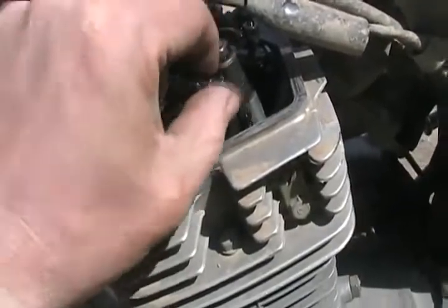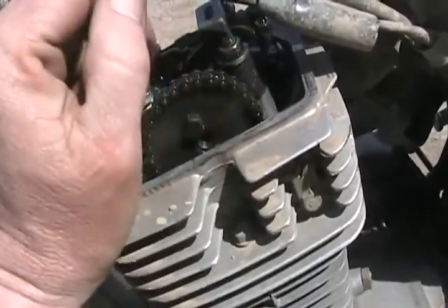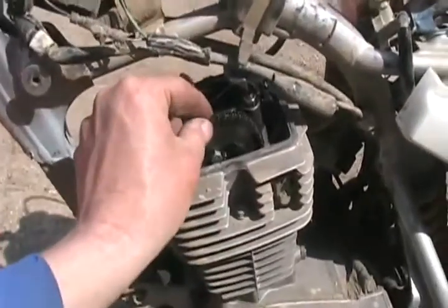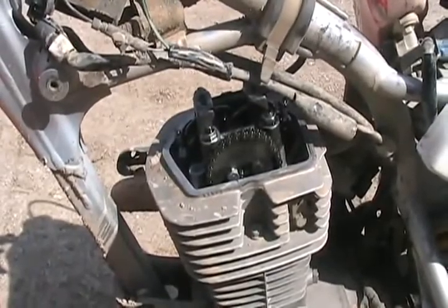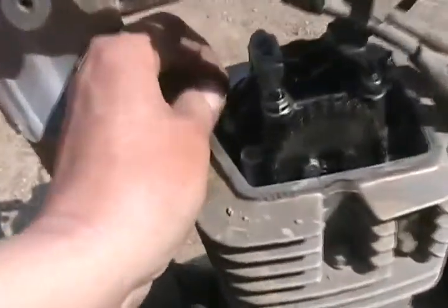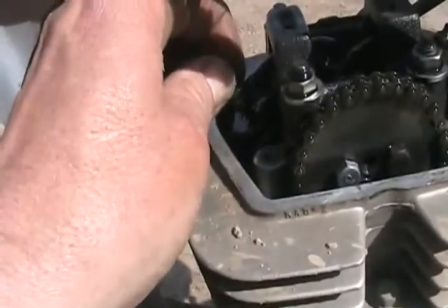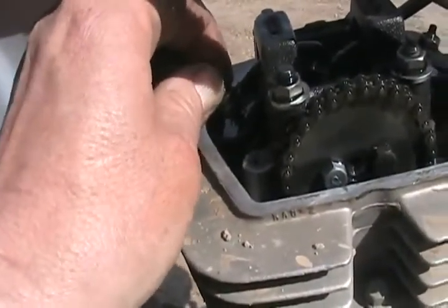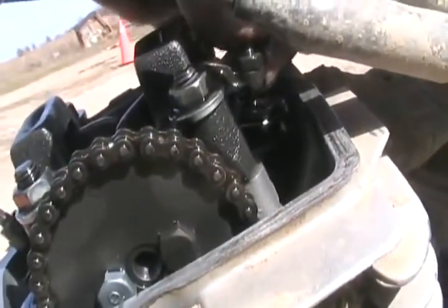It is so loose, you can see why it skipped a few teeth - you can see just how much slack there is. The very first thing you want to check is to see if it's bent a valve. So you set it to TDC compression on the cam, which I've done. Both lobes are pointing down. And you rock the rocker arms - that one feels normal, and that one feels normal.